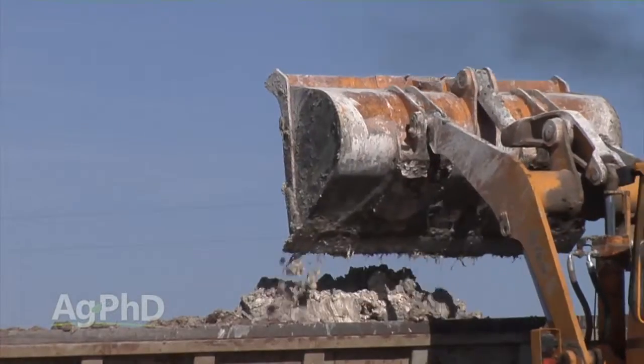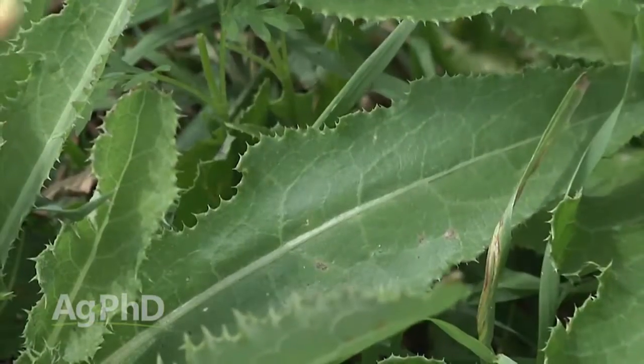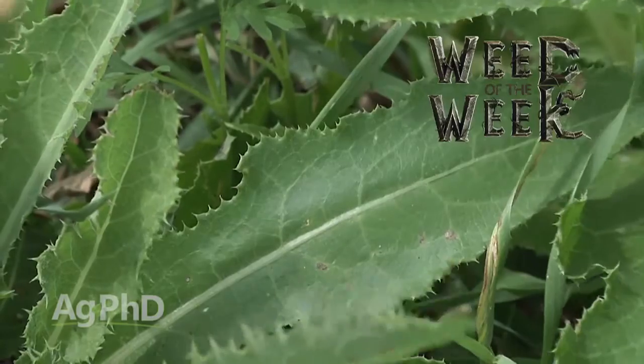Neutralizing that soil pH is a big thing for crop growth — it could also help you fight off weeds. Can you identify this week's weed of the week?